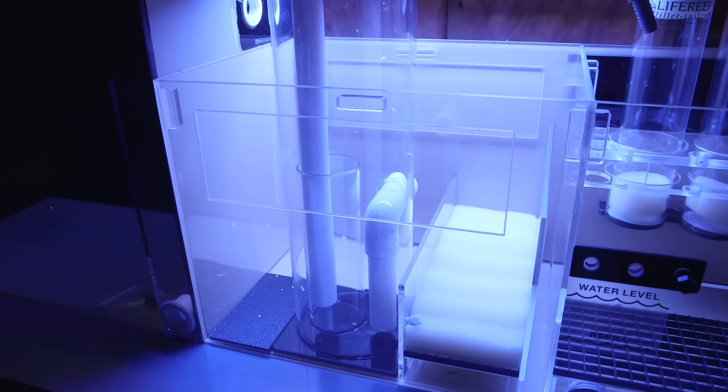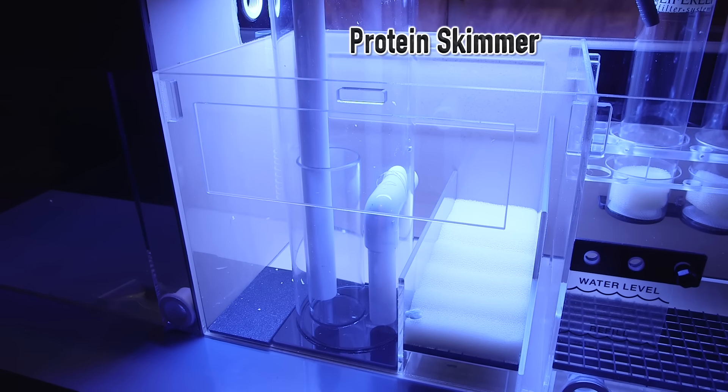Here you can see the compartment that holds the protein skimmer. When planning a spot for a protein skimmer, one thing to keep in mind is you want to keep the water level consistent in that section. If the water raises or lowers, that really affects the skimmer's performance.